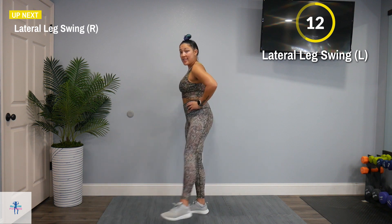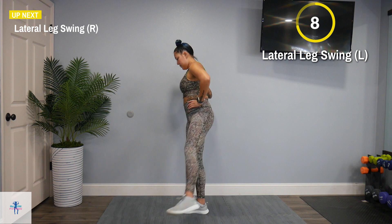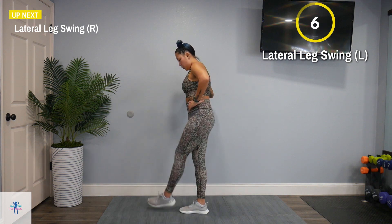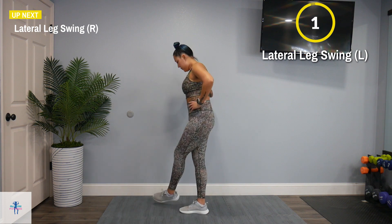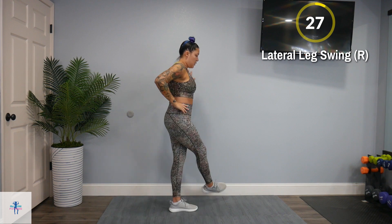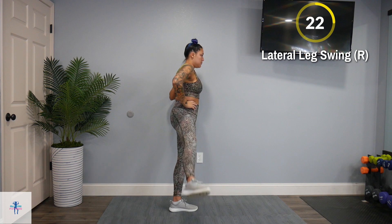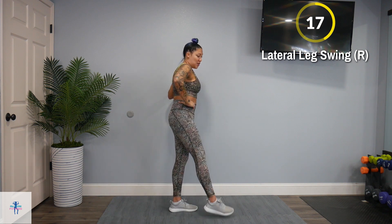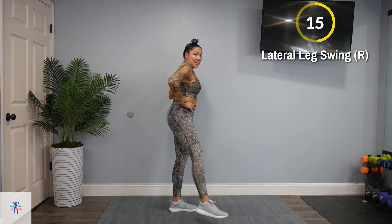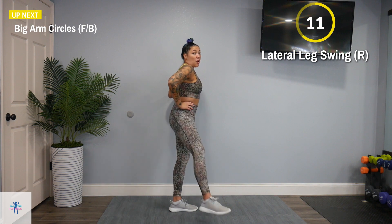Next up, we're going to switch to the right side. Definitely get that motivating music on — it will help you get through the workout. Music always helps me.